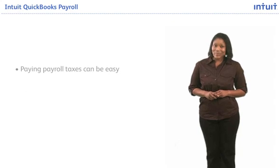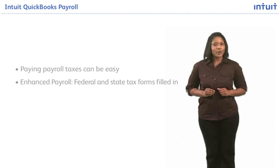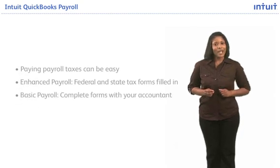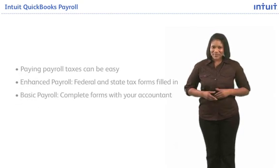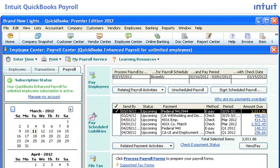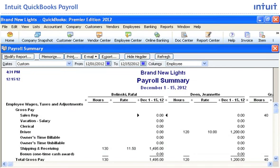Paying your payroll liabilities can be easy. With Enhanced Payroll, you can get the most up-to-date federal and state tax forms automatically filled in with the payroll data already in your QuickBooks. Or choose basic payroll and complete forms with your accountant. With Enhanced Payroll, your payroll information flows directly into your federal and state tax forms. If you are a basic payroll subscriber, you can print reports with the information you need for you or your accountant to fill in all your payroll tax forms manually.